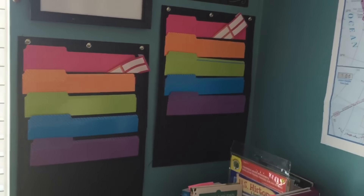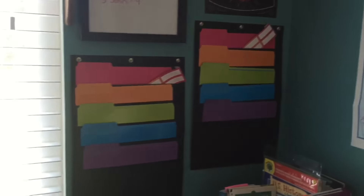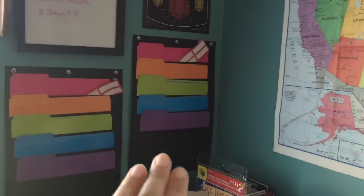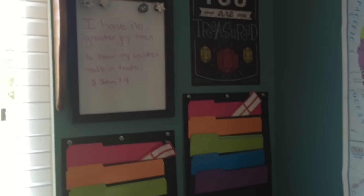I'm going to try to find some camo ones for my son — he loves camo. The lower one I set for my son, the higher one is going to be for my daughter because she's taller.